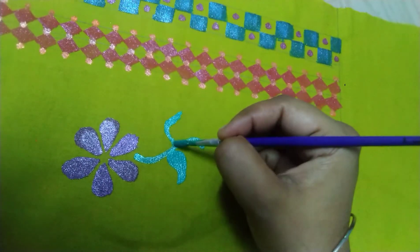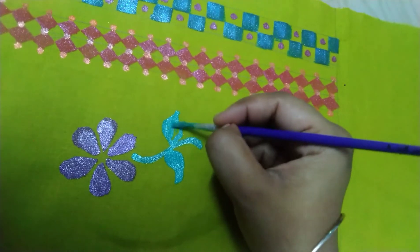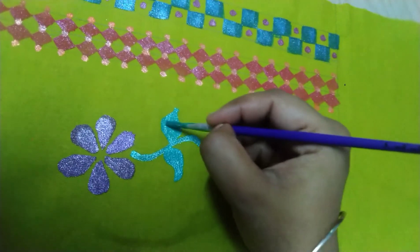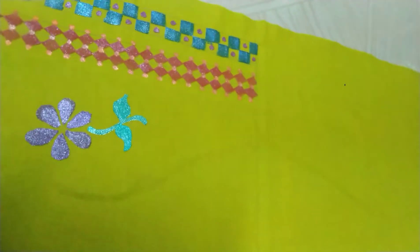You can practice at the beginning using paper. You can use My Fabric Paint. Let's do the cloth.